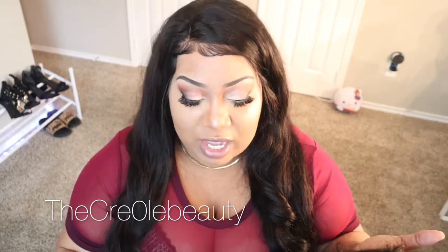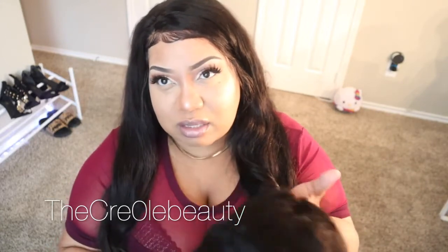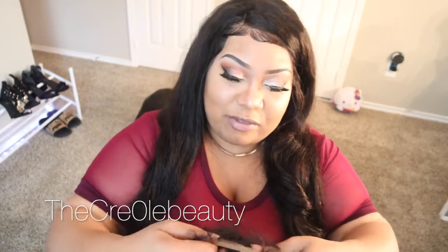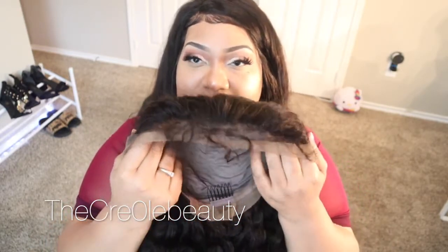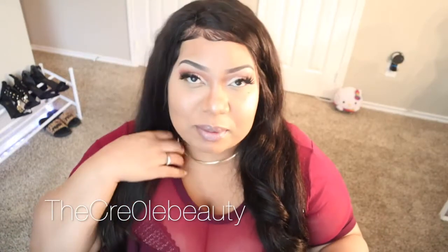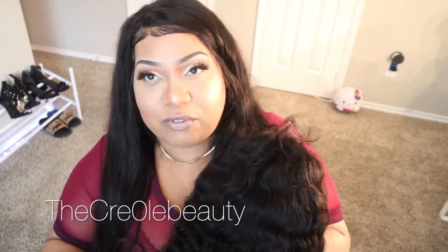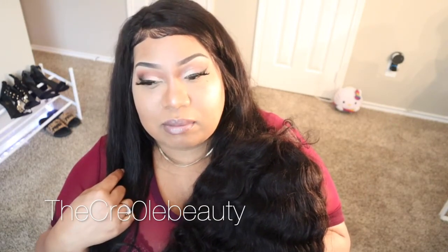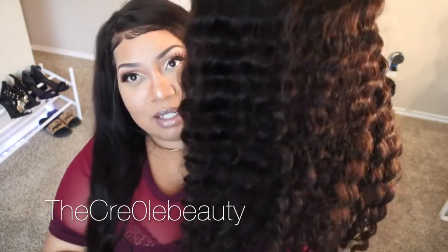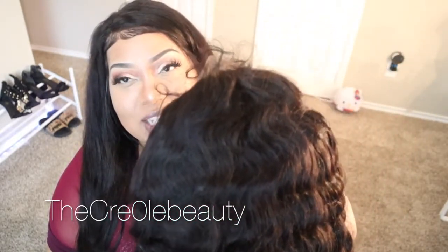There is no smell to this one. There was a smell to the other one, but it wasn't unbearable — I washed it a couple times and it was fine. This one definitely doesn't have a smell, just kind of a washed smell. It does have baby hairs. I'll probably take this hair off in the next couple days, and I'll go ahead and put some pictures of what this hair looks like on. But yeah, this is really pretty — it's the 24-inch Peruvian deep wave hair.